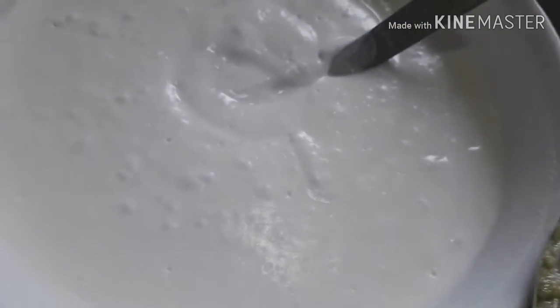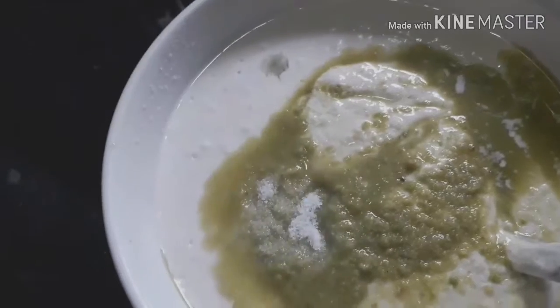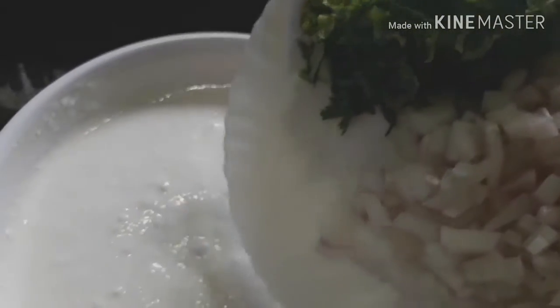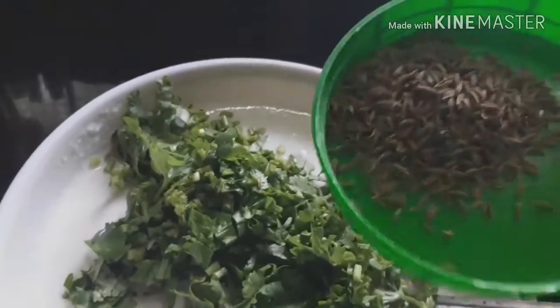We will mix it in a little bit. As you can see the side of the pan, now let's mix it.